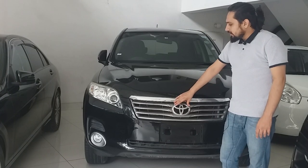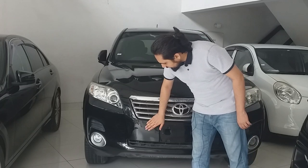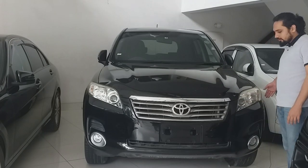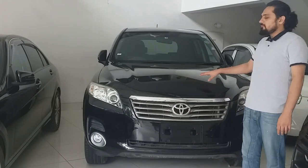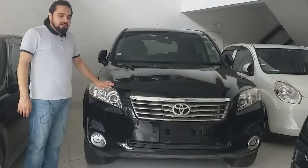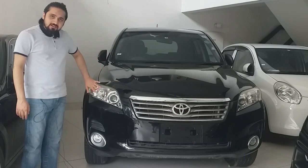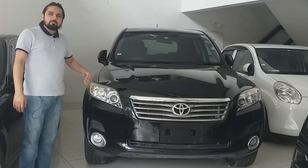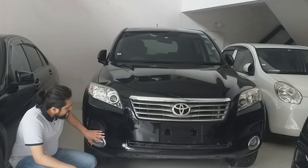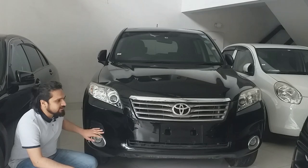The center grille is fixed with the Toyota logo. The bumper has a big, wide range — it starts from one side and has a long range, giving the car a wider, elegant, and sporty look. For the headlights, there is one halogen bulb, two HID lights, and one side indicator merged into the headlight. Below that are the fog lights, which are HID beam lights — a feature not found on the RAV4.